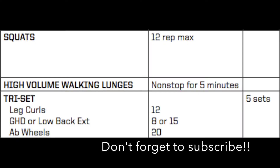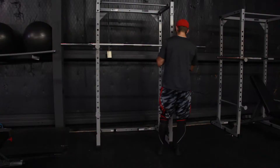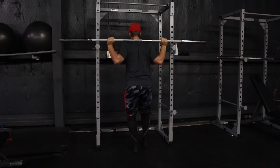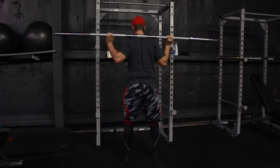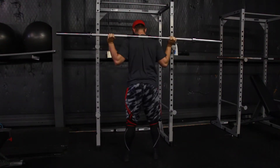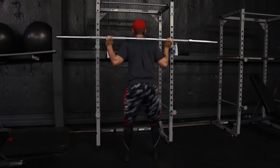Hey guys, back with day three of the GNC Power Trainer by Corey Gregory. Today we're going to be doing squats, high volume lunges — which means five minutes straight of lunges — and a tri-set of leg curls, lower back extension, and the ab wheel. So if you've been following along with this program, today should be Thursday, day three.